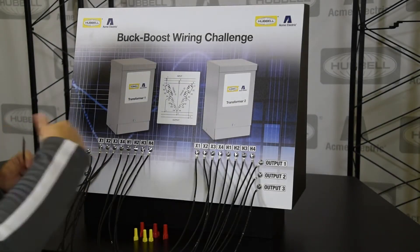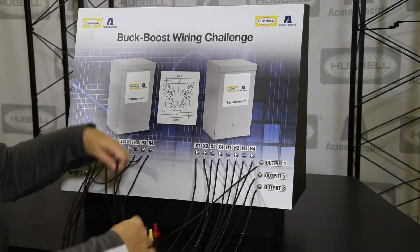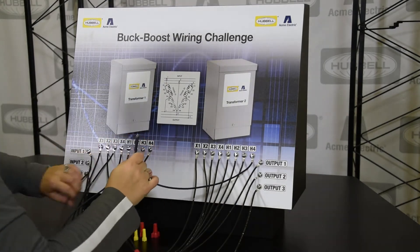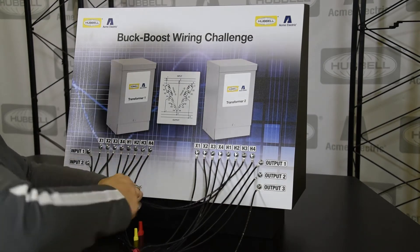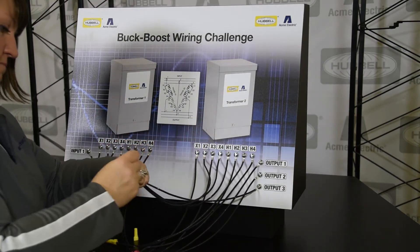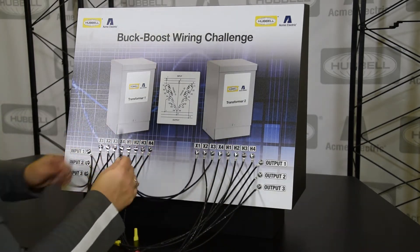In this demonstration, we use a Buck Boost wiring challenge board to show the steps needed to wire up two separate single-phase Buck Boost Transformers to one another. You can see that it takes some time to wire up the separate single-phase Transformers. Our three-phase, 3KVA Buck Boost Transformers would already be up and running, saving you time.